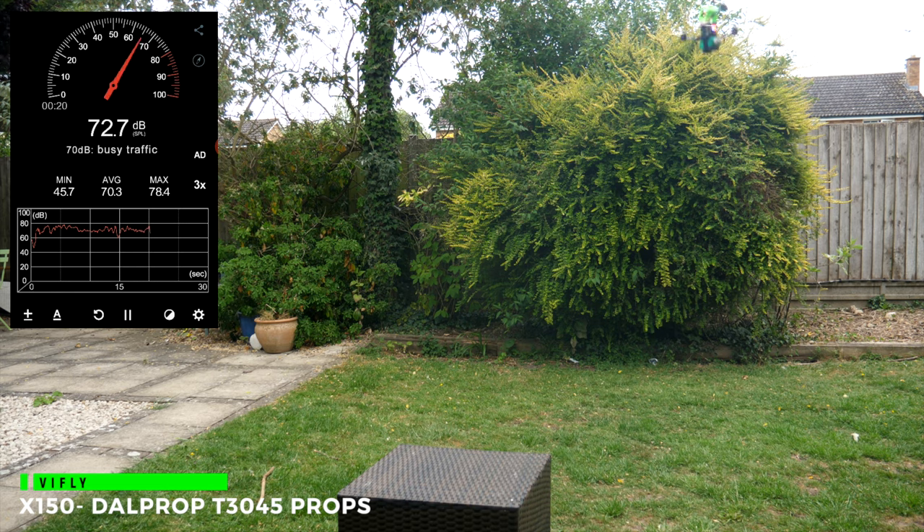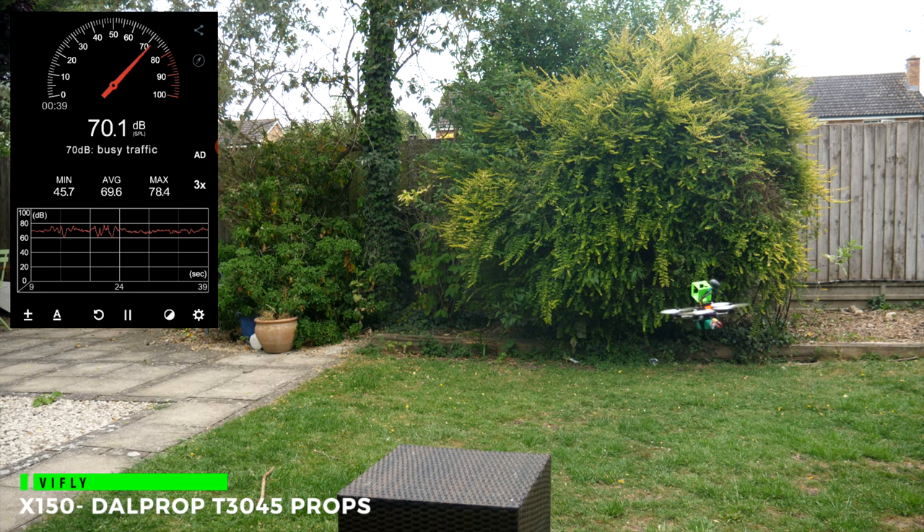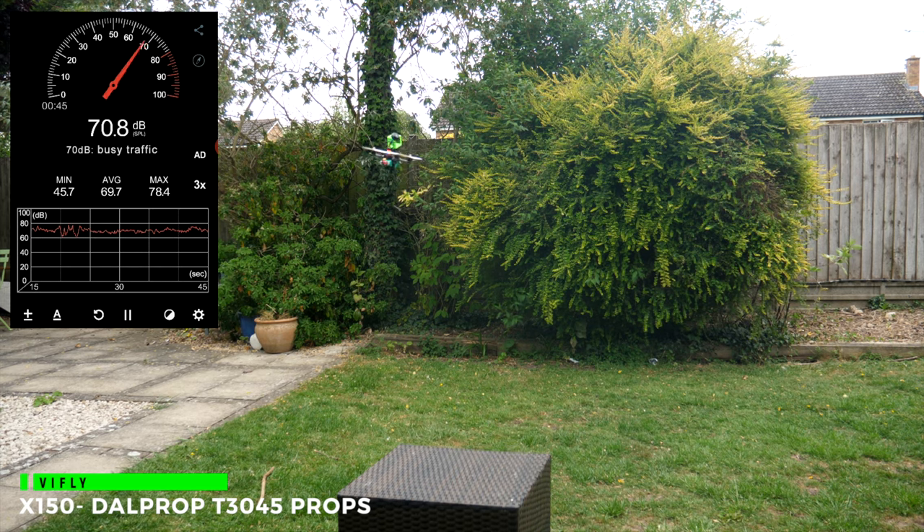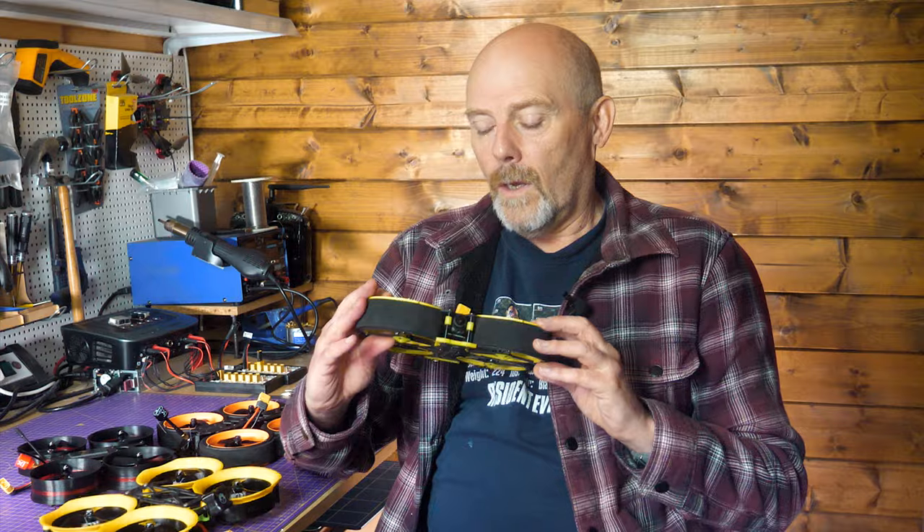For a bit of context, I've included a 3-inch non-ducted quad — my Vifly X150, which I've been flying on 3-inch rather than 4-inch props, mainly because it just flies better. This is a much lighter quad than the other Cinewhoops, still capable of carrying a GoPro Session or a Hero, but it's the closest I've got in size. As you can hear, it's just so quiet in comparison at around 68 to 70 dB. It doesn't have that characteristic screech or howl of a 3-inch ducted Cinewhoop. Even on punch-outs it's way quieter and doesn't growl or howl.